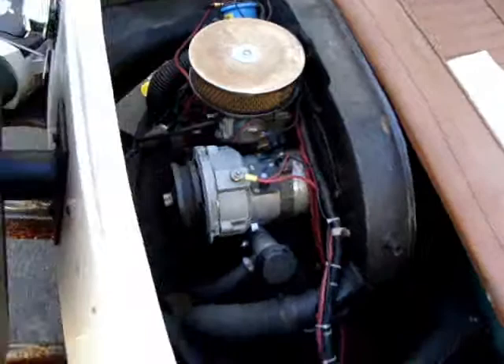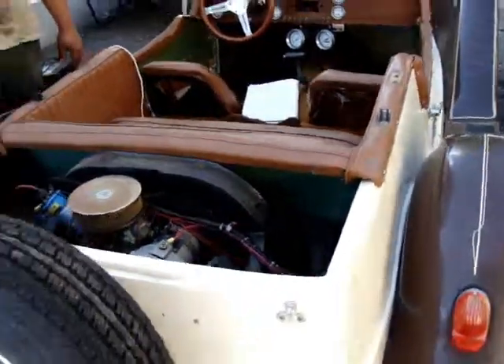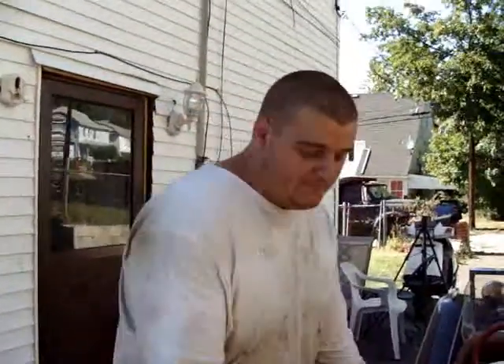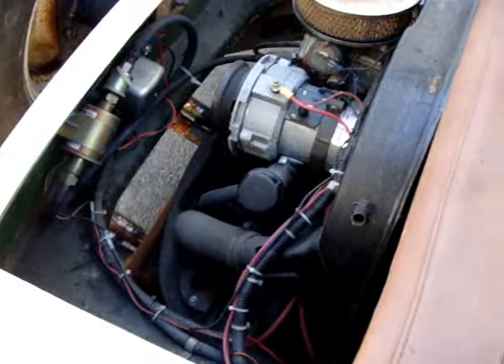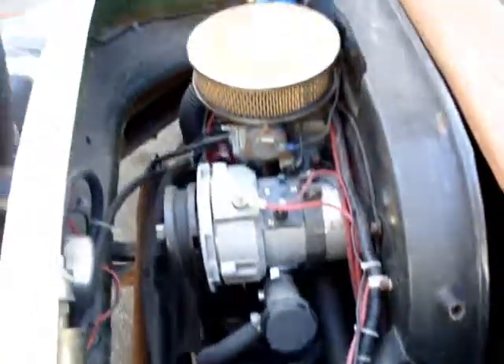It has a Volkswagen frame and motor, 1971. It's got an electric carburetor. It went from 6 volt — the guy that had it before changed it from a 6 volt to a 12 volt. New distributor cap, and I got a pretty good deal on a new fuel pump. They converted it from an old pump to an electrical pump.